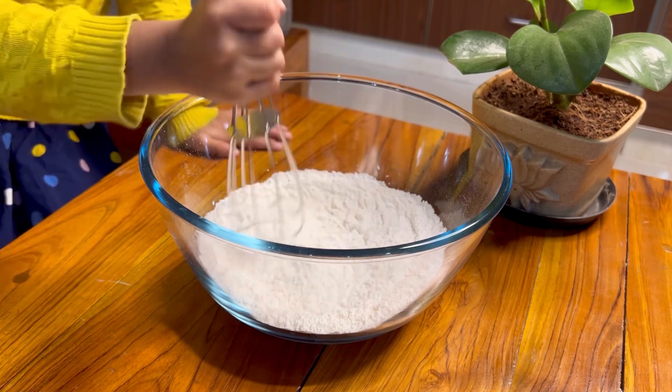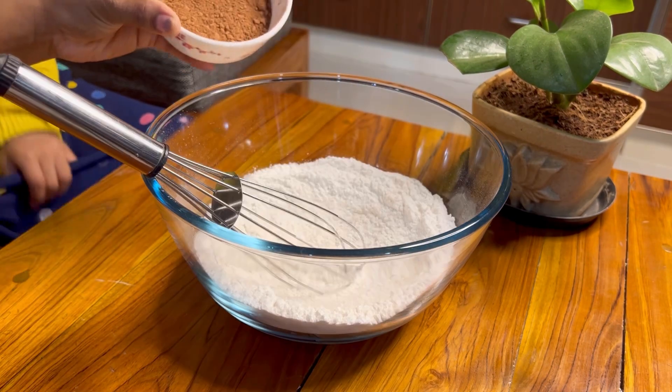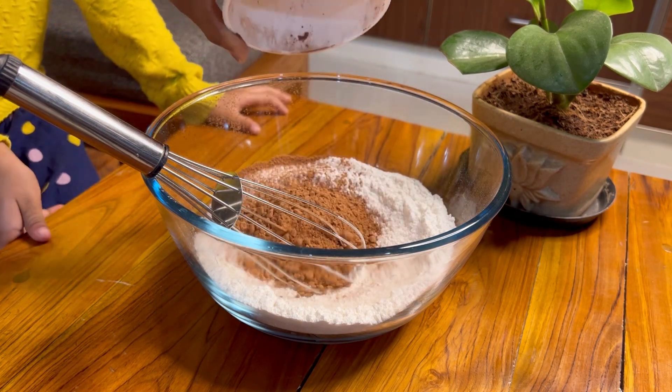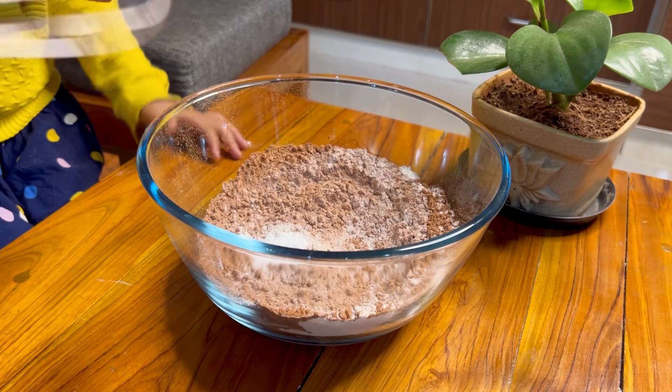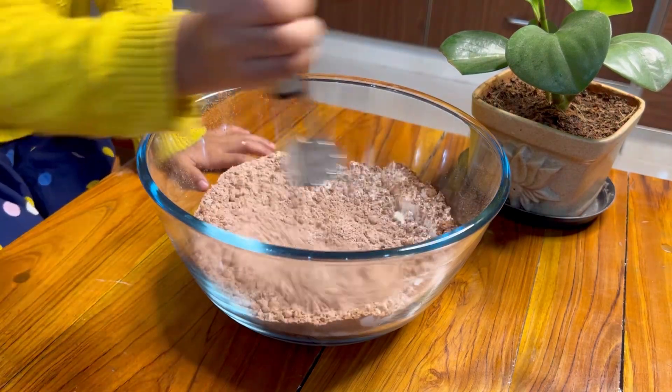First, add the flour. Next, sugar, then Cocoa Powder — mix it in. And Baking Powder.